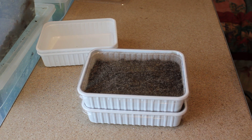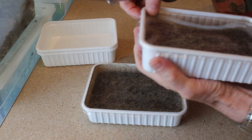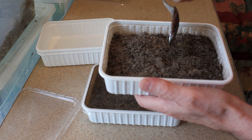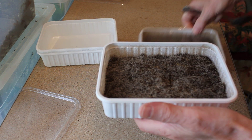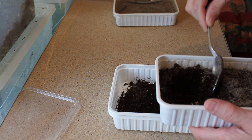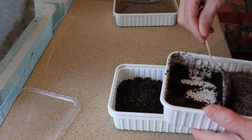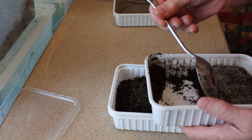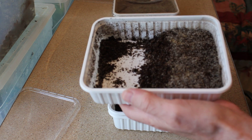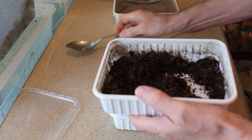Today I'm going to show you how I make new springtail cultures. First of all, I take a culture that is actually teeming in springtails, and I'm going to divide it into two — putting half of the springtails into a new box. So there we go, that's half of the culture in that tub and the other half in that tub.